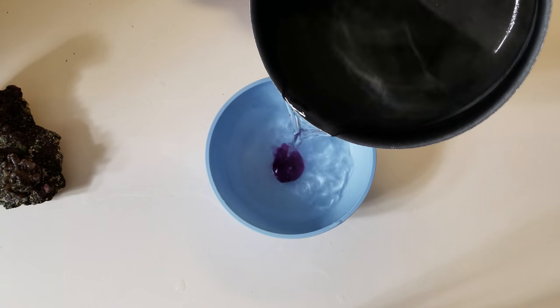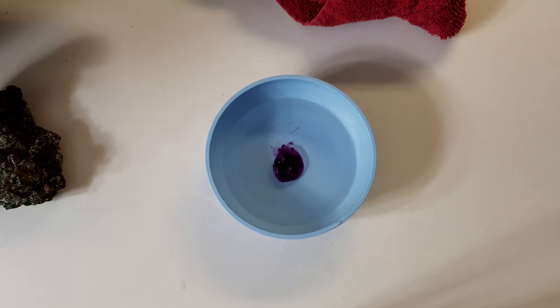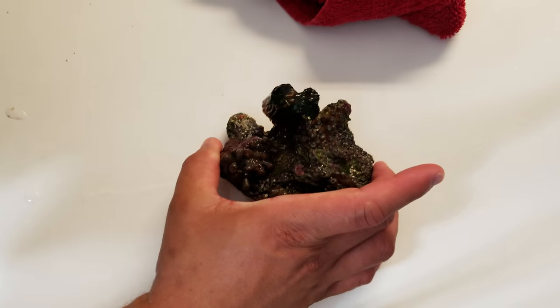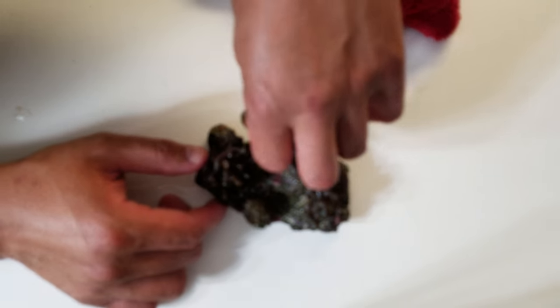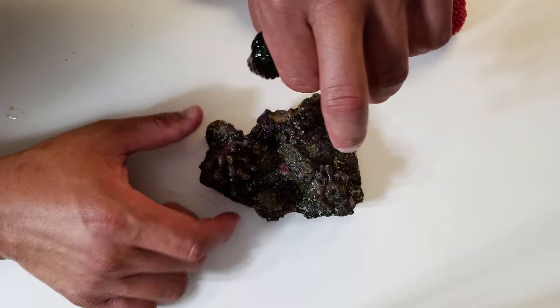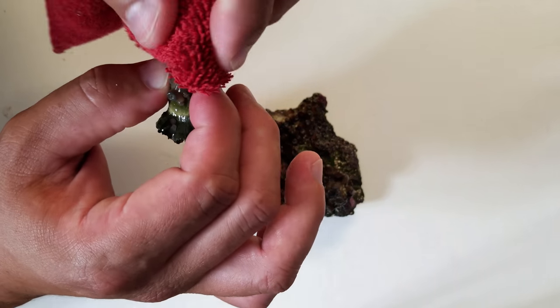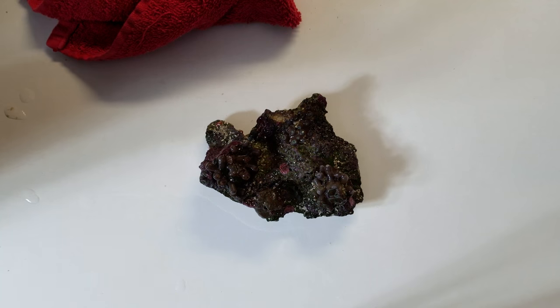I like to keep warm water just to keep it pliable, and that way I can form it to wherever I want it. Now let's take our torch from where it's at and we're going to go ahead and pat it dry to where we're going to apply the epoxy.